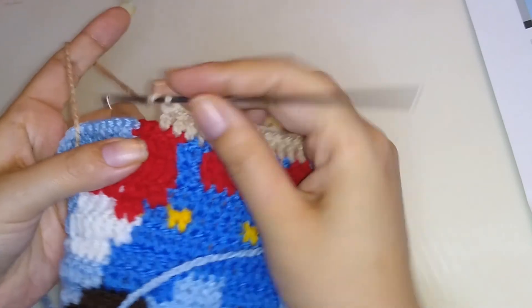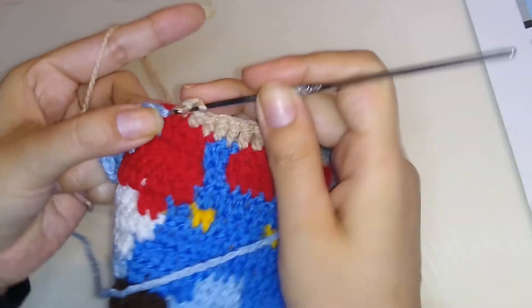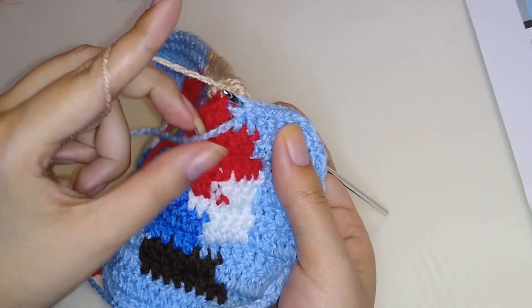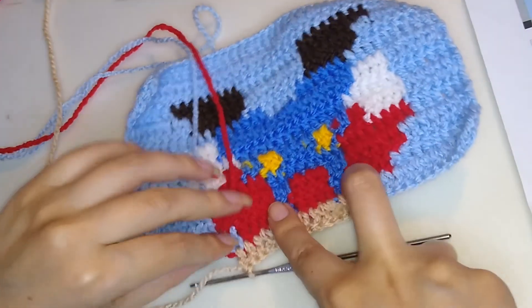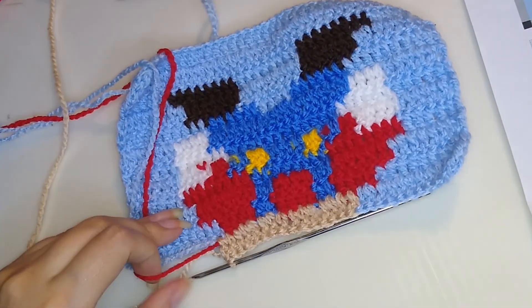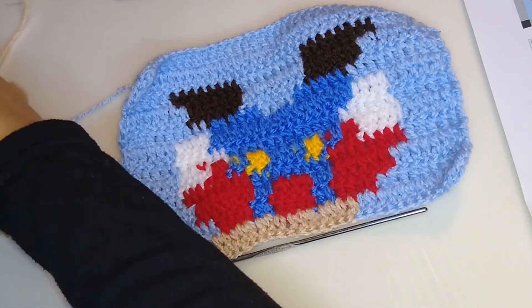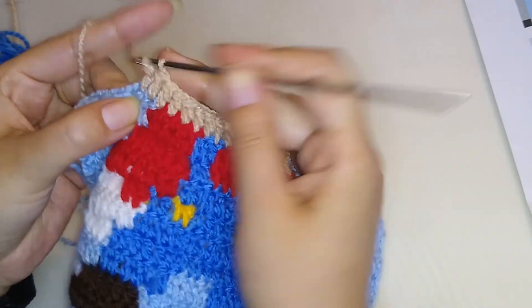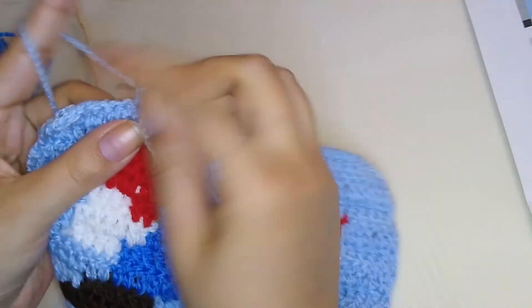We need to make four more double crochet of this color. Remember, always taking the thread from the back to hide it. Now we can cut this red yarn — we are not going to use them anymore, so we can cut. We have only one stitch left, so pass it into the front and finish the round with light blue.